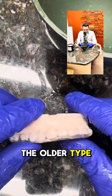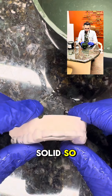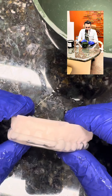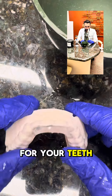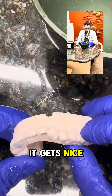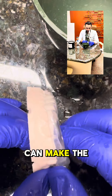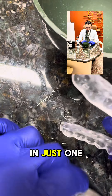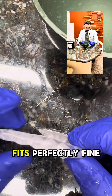The older type of night guards were just solid, so you had to come back for multiple adjustments to make sure it was a good fit for your bite and your teeth. But with this new type of night guard, it gets nice and solid when it's not hot. We can make the adjustments as I showed you in the video in just one minute, and when you go home, you're sure that the night guard fits perfectly fine.